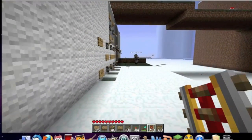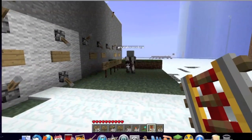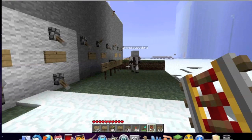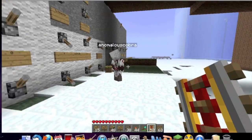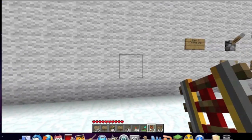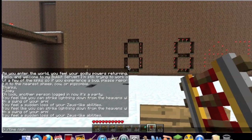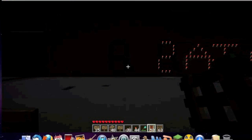Now we're going to program a subtraction: we're going to subtract 8 from the 10 to give ourselves 2. Show the subtracting function of the machine. This is all Anomalous Cobra's design. I built the screen, basically, so that makes me cool. And 10 minus 8 equals 2.